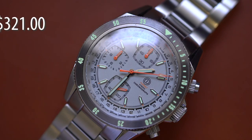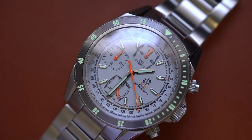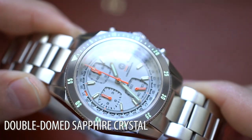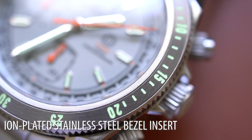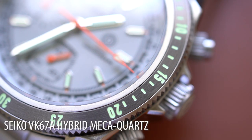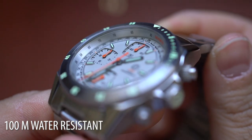Coming in at $321 US dollars, we have a 40 millimeter case, 47 millimeter lug-to-lug, and 14.5 millimeters thick with a 22 millimeter lug width. You're getting a double-domed sapphire crystal. The case and bracelet are 316L stainless steel — surgical grade specifically. You're getting an ion-plated stainless steel bezel insert, a Seiko VK67A mecha-quartz movement, and a 100 meter water resistance rating with a threaded crown.